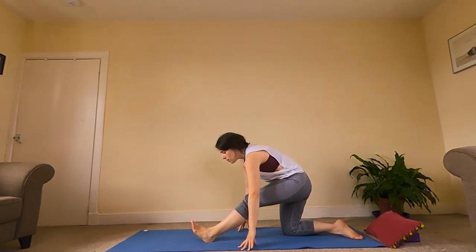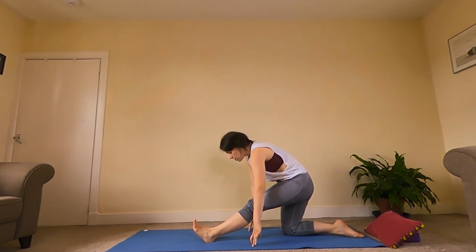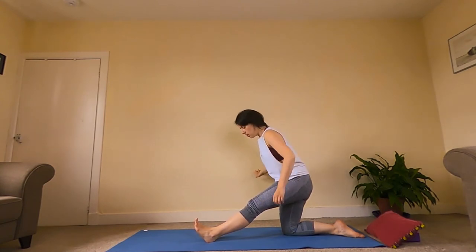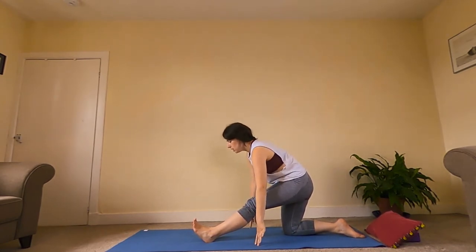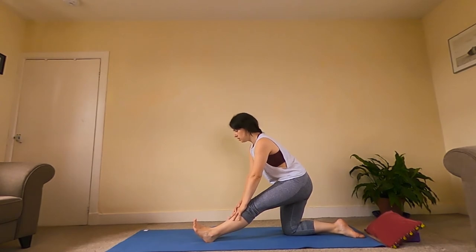We're going to bring our hands onto the mat either side of that knee and straighten the front leg here — straight leg, toes of the left foot pulling back. You could have your fingertips on the mat. Or if that's a bit too much, bring yourself up, hands onto your hips. You could even use the wall for support. If you're going to fold over the leg, keep a relatively straight spine — not just rounding down. You could even bring your hands onto your shin if you were somewhere in between.